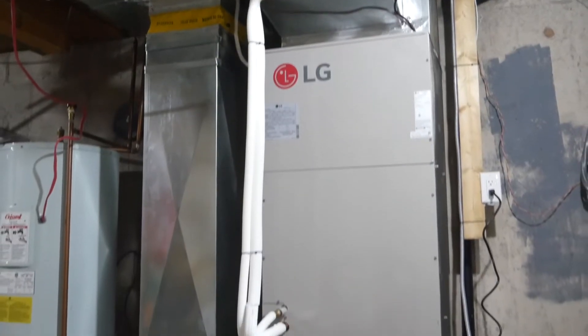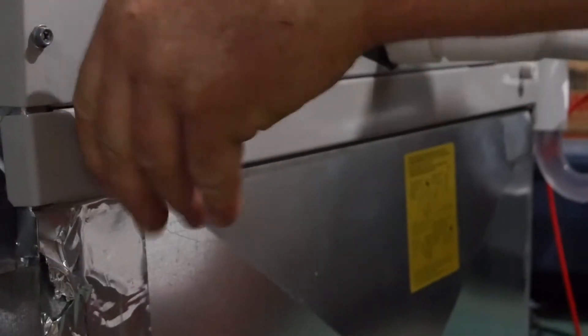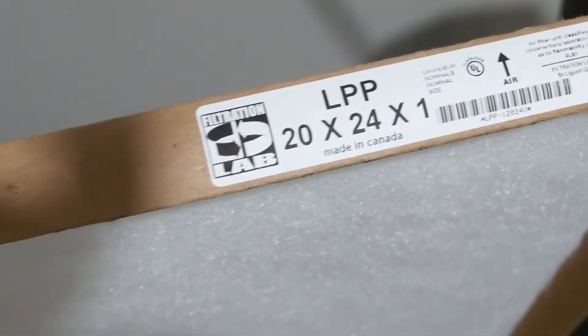To change your filter, first shut off the unit. Next, you will find the filter at the intake end of the air handler. Remove the thumb screws and cover, and then remove the filter, paying special attention to note the arrow on the actual filter itself.